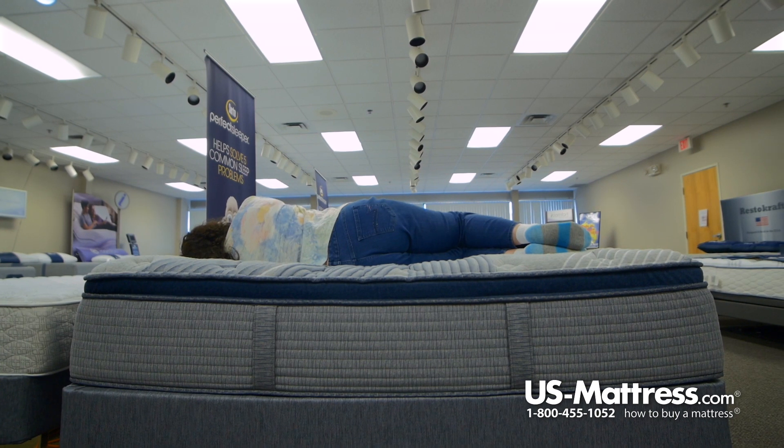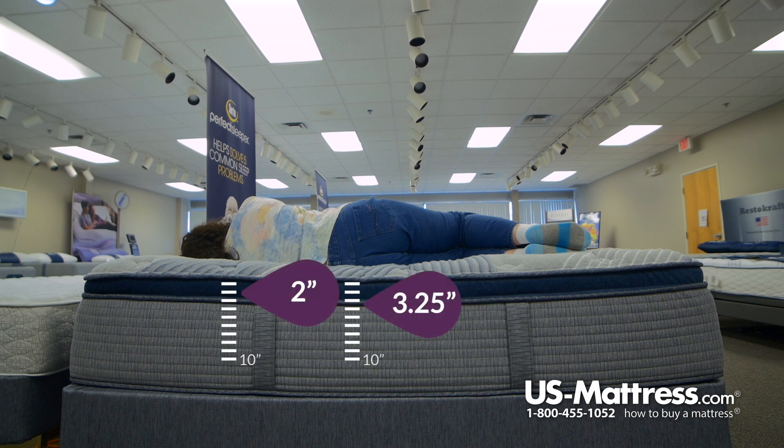Laying on my side, it feels pretty good. It's a soft feel — it's like sinking in a little more, so you're not actually laying on top of the mattress. So if you like a soft feel, this would be a good mattress for side sleeping. I don't have any pressure in the hip area or the shoulder area.